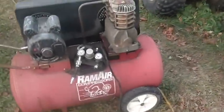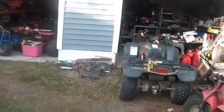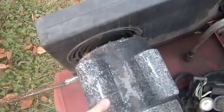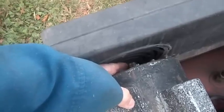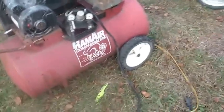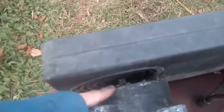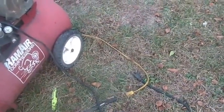So first thing I did was plug it in and it popped the breaker on my power strip. The motor buzzed a little bit first. So I unplugged it, put some channel locks on it, and turned the shaft over a little bit, then plugged it in again. It went a little bit and then popped the breaker again. So I turned the shaft over a whole bunch more times, plugged it in, and it took right off.